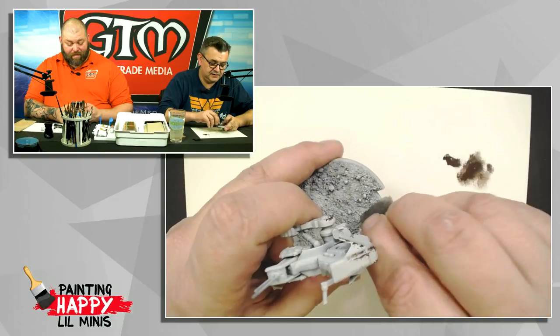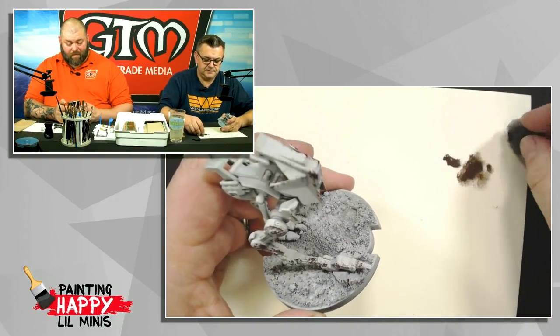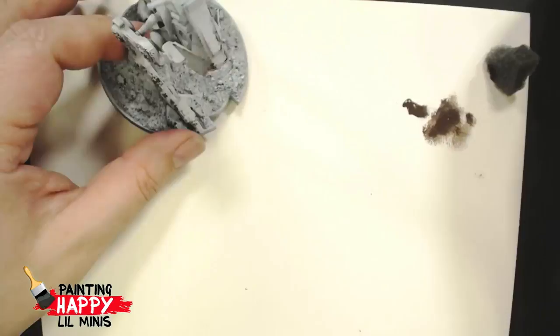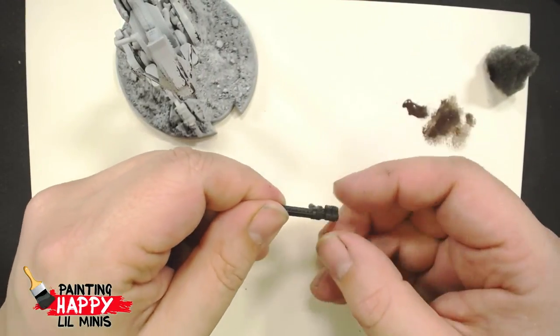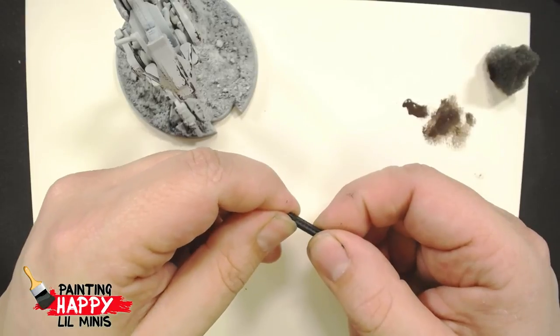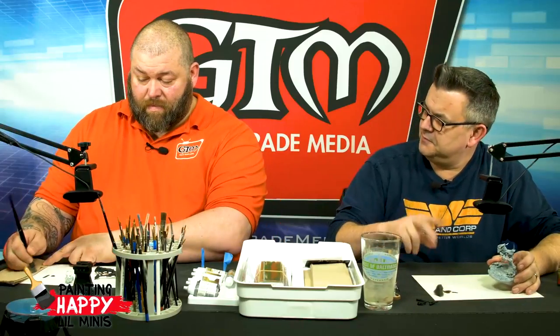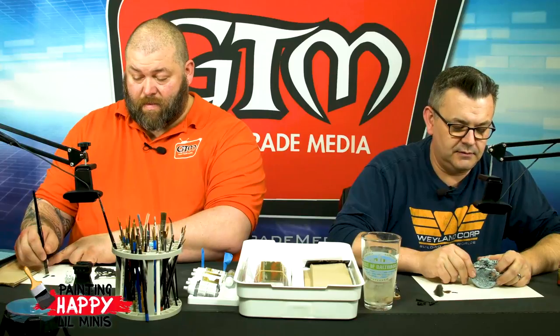Someone in chat asks if these minis are resin or metal — they're plastic. Not a high-impact polystyrene plastic like you'd find from Games Workshop, but they are plastic — a very sturdy plastic with nice high detail. When you're gluing these together, you'll need superglue rather than polystyrene cement, also known as plastic glue. Sometimes confusion comes when you have plastic models that you can't use plastic glue on.